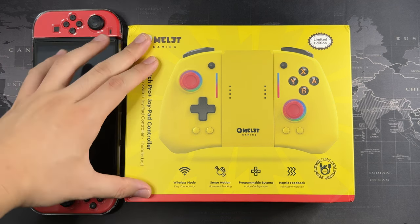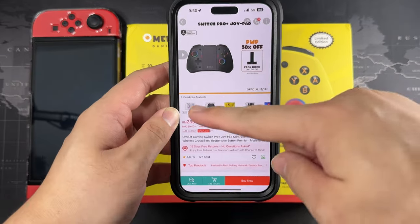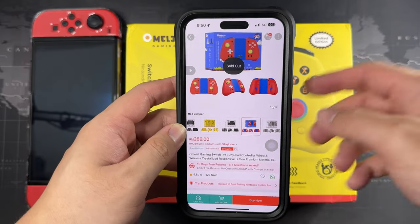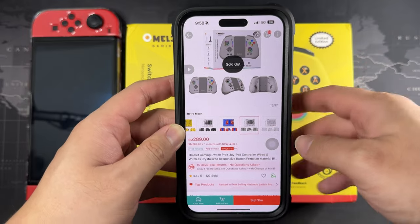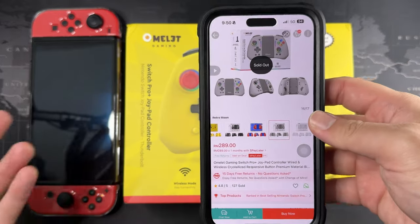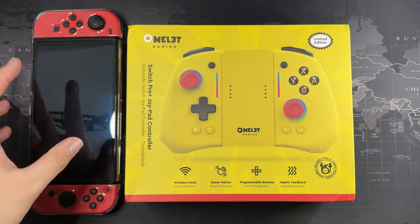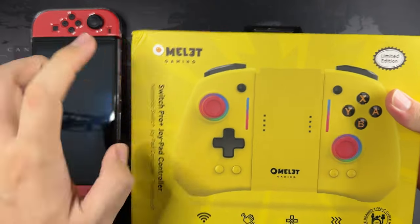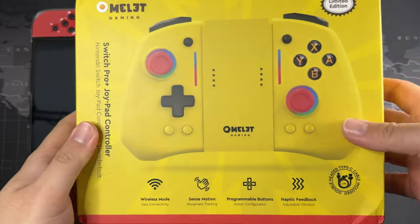The one I have here is the yellow version — this is actually the limited edition. They have a couple of limited edition colors. I bought this off Shopee; the blue one was out of stock that day. You can see it's still sold out. The limited edition versions have this ring on the box to indicate that. The price is below 250 ringgit, and if you buy it on offer it can go around 180–190 ringgit. This is the yellow Pikachu color.